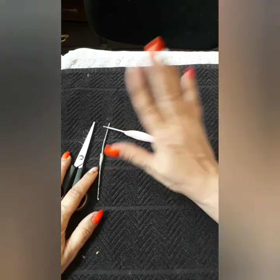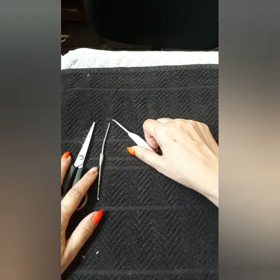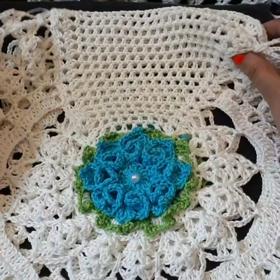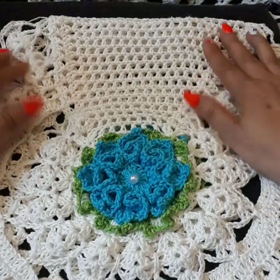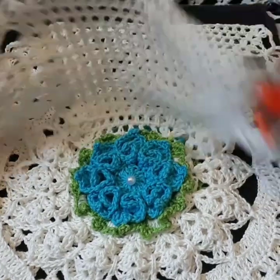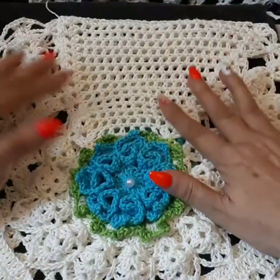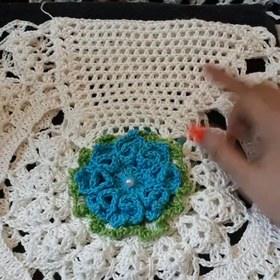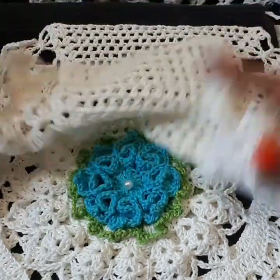Thank you so much, I think I pretty much covered everything. Okay, so let's get started. This is the part two tutorial for the Harmony Table Runner. I have my two sides done already, and now we're going to proceed with the middle part so we can attach these on each side.